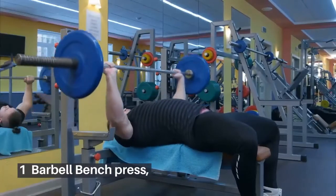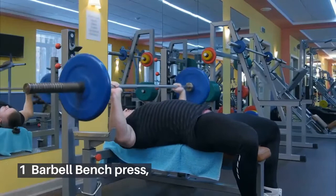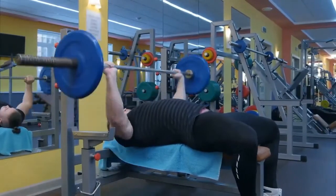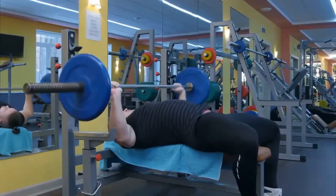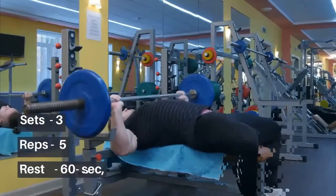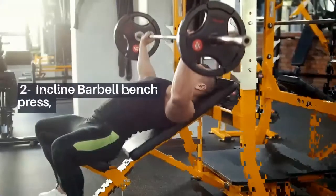1. Barbell Bench Press: Lie on a flat bench holding a barbell with your hands slightly wider than shoulder width apart. Brace your core, then lower the bar towards your chest. Press it back up to the start. Sets: 3, Reps: 5, Rest: 60 seconds.